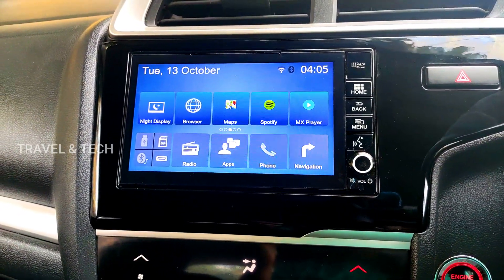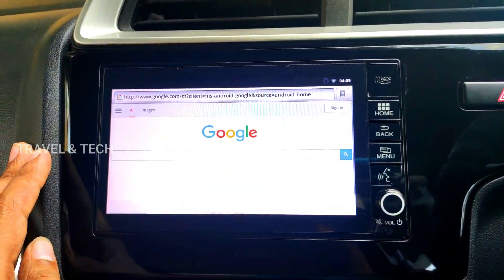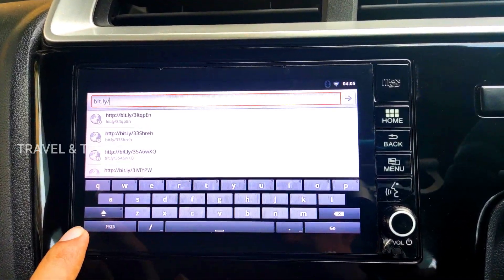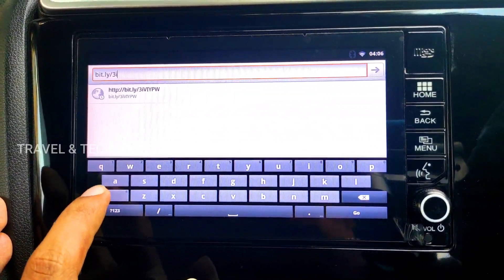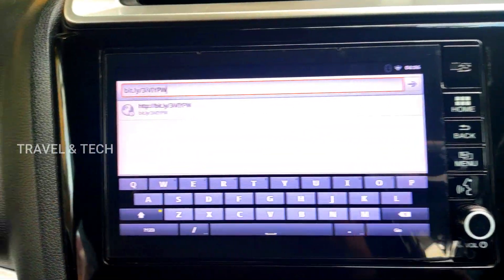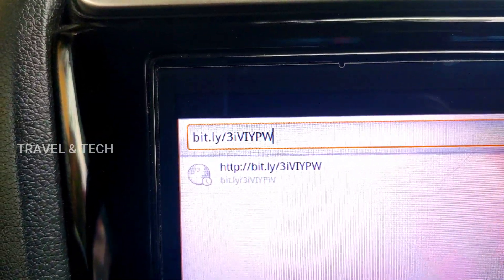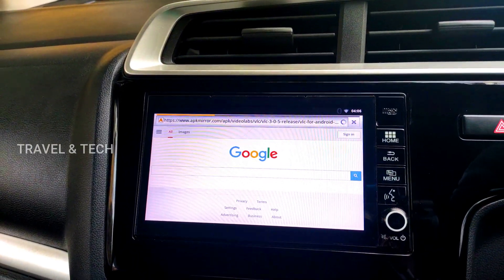If you don't know how to do that, do watch my previous videos on Google Maps and Spotify. As you can see the Wi-Fi logo is showing, so once your Digipad is connected to the internet, click on the default browser, click on the URL bar, and type in the address: bit.ly/3iVIYPW — that is bit dot ly, slash, the number 3, small letter i, then all capitals V I Y P W. Once you have typed that in, press the Go button and wait for the web page to load.